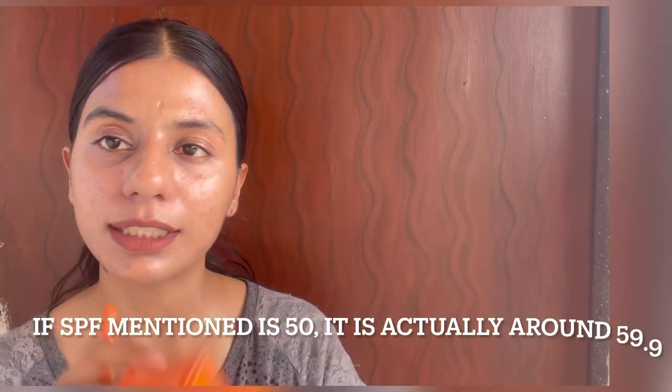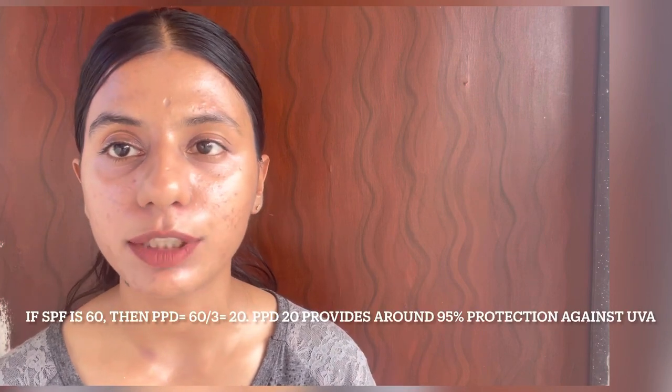So if the SPF is 50, the PPD value is at least 16 or higher, which provides 93% protection against UV rays. When the SPF is labeled as 50 Plus, like in this sunscreen, the SPF is actually 59.9 or higher, and the PPD value is around 20 or higher, providing 95% protection against UVA rays — significantly higher UVA protection than most sunscreens in the Indian market.